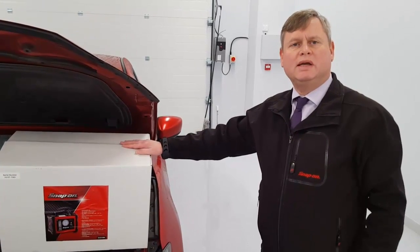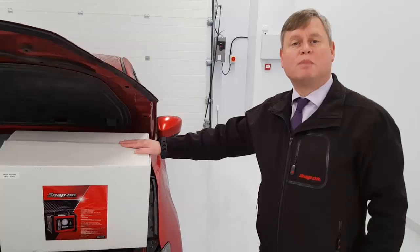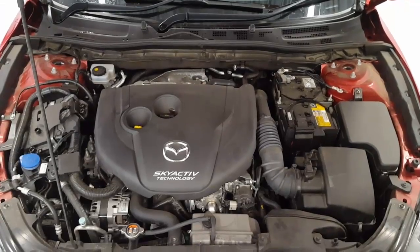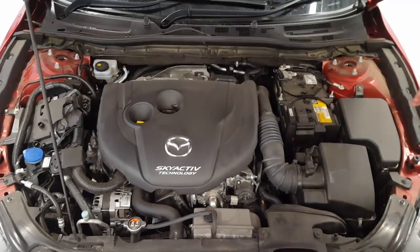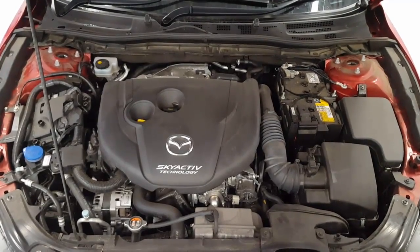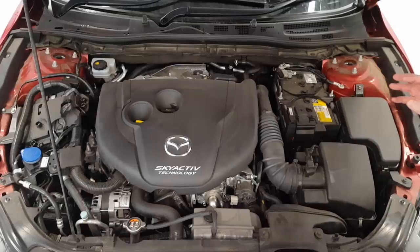Welcome to the Snap-on EELD-100A smoke machine. The Snap-on EELD-100A is an essential diagnostic tool to help you identify air leaks on various systems on the vehicle.